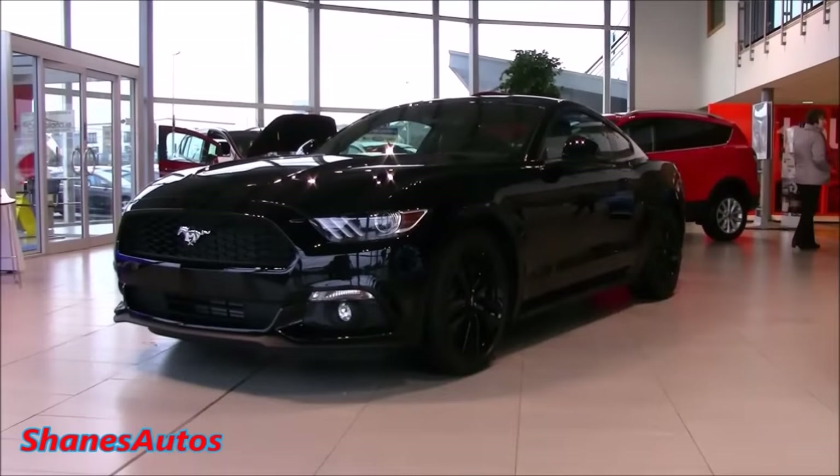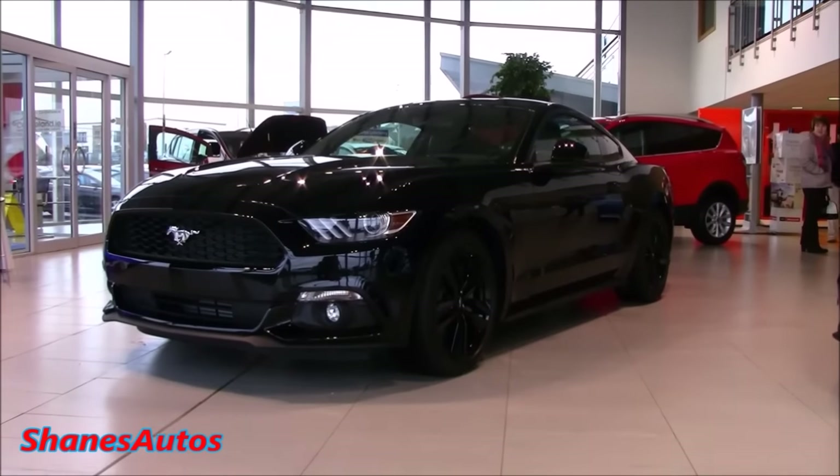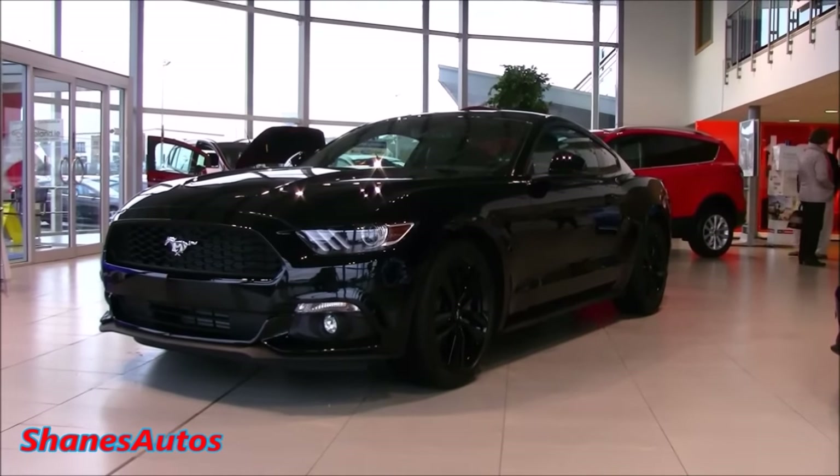So in today's review, we'll be looking at the interior of the car. I'll explain how all the features work. We'll also start up and look at the engine, go through the performance data, and take a look around the exterior.